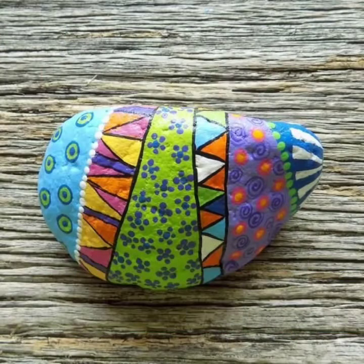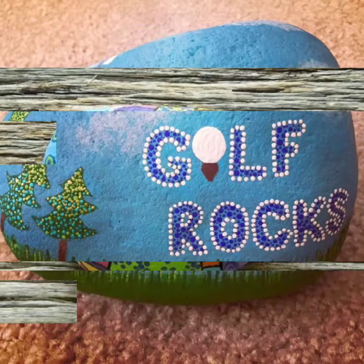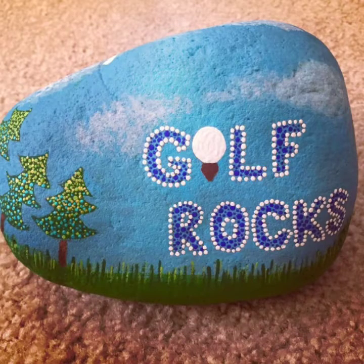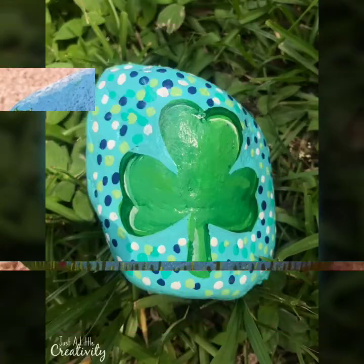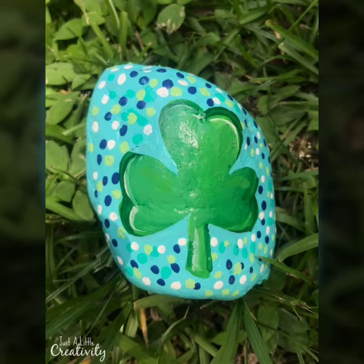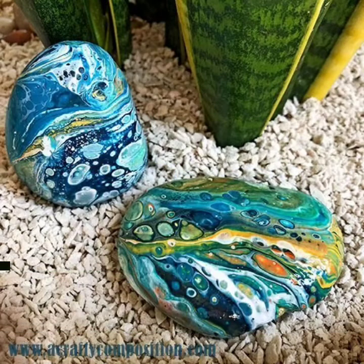Guys, in this video you will see different styles and different sheets of pebble paintings with acrylic paint. So watch my full video till the end. I really hope that you will like all these designs and ideas.